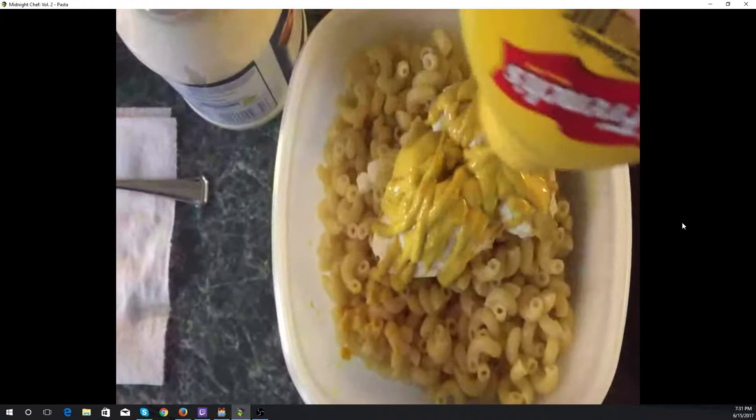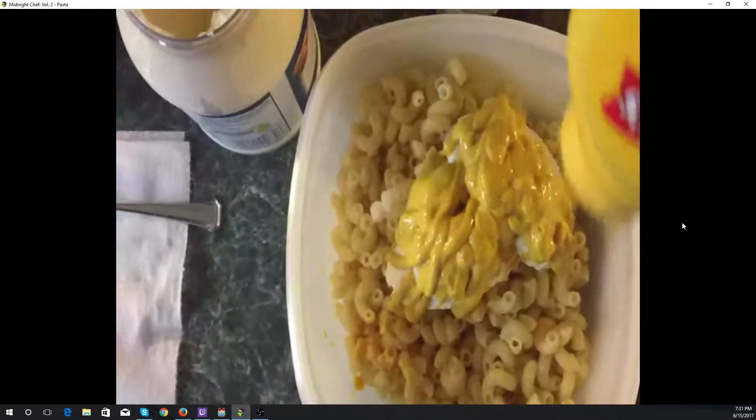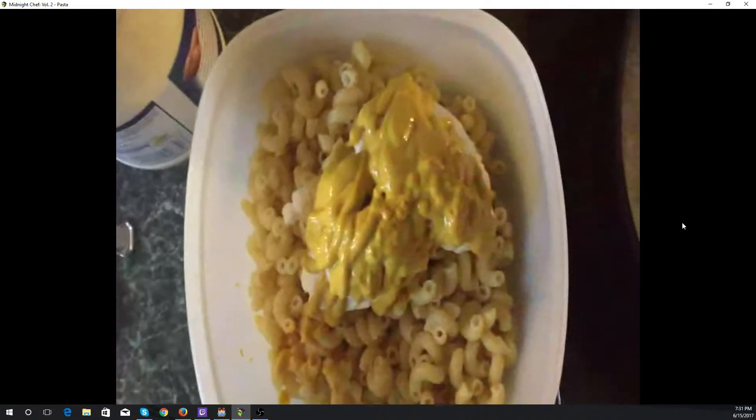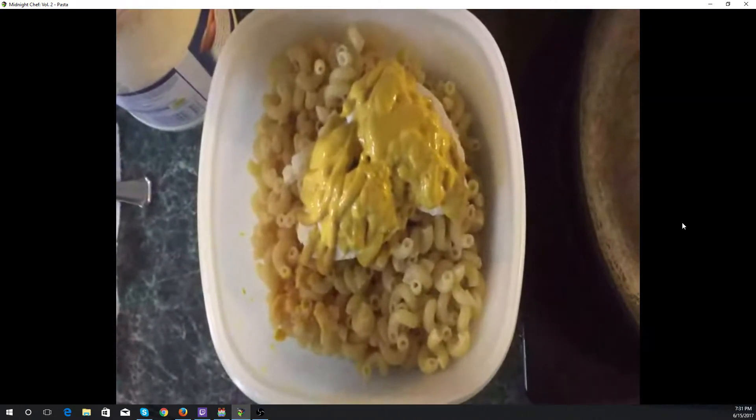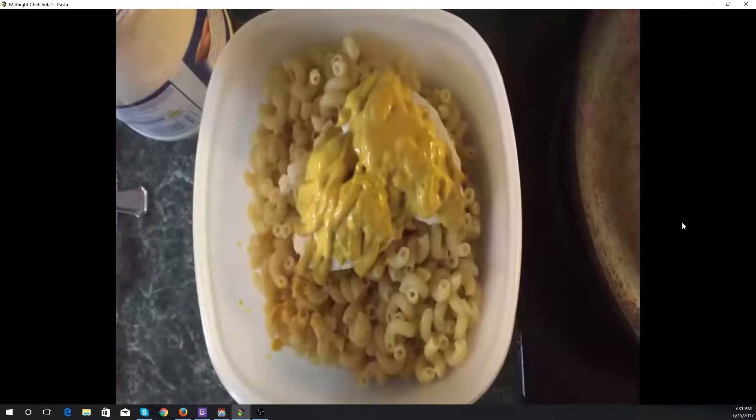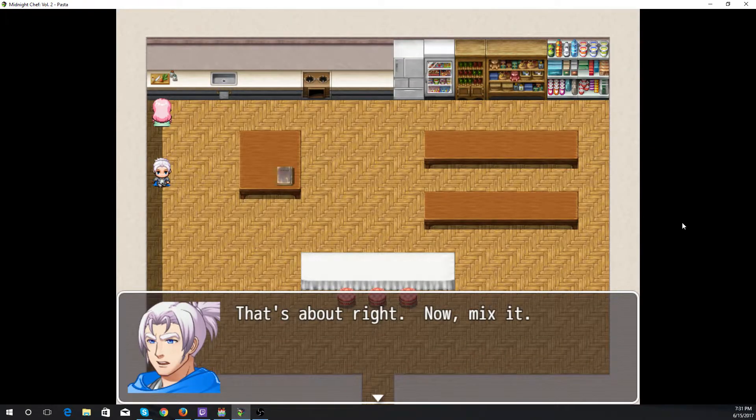You can see we make this a lot — the mustard running out. That's about right, now mix it.